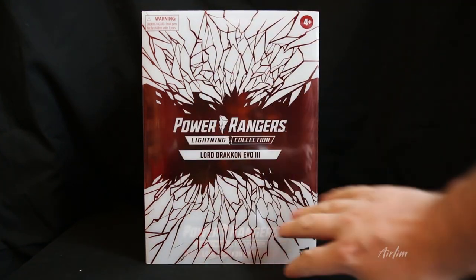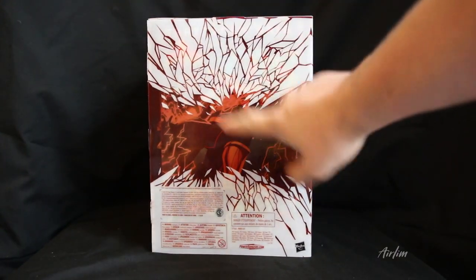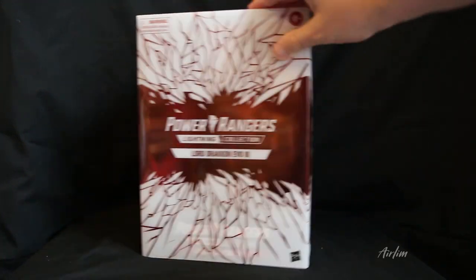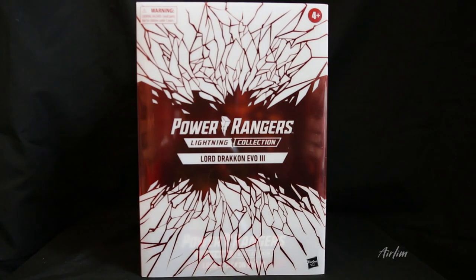First of all, we've got this really shattered pass design on the packaging — one here, one there with the image which we'll look at in a second, and one at the top. It just says Power Rangers Lightning Collection, and then there's information at the bottom. So let's open this up and have a look.